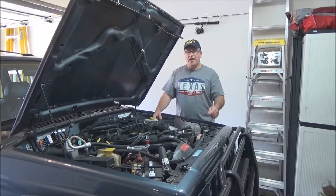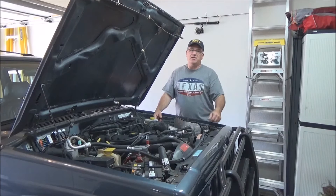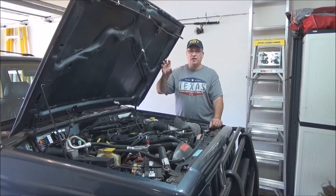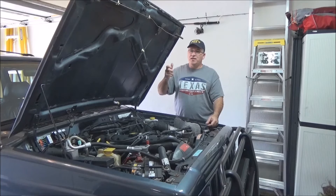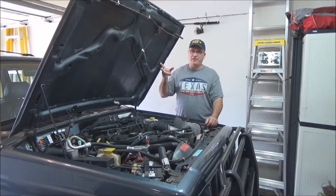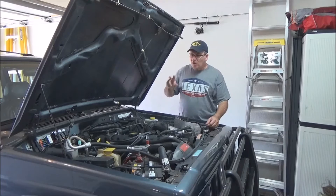Next, remove the differential cover. Junkyards are supposed to drain all the fluids, but that never happens. Expect it to dump everywhere — throw an old piece of carpet or something underneath to work from. Rotate the gear assembly to find the quarter-inch, six-point nut and remove it. That allows the center pin to drop out so you can get to the C-clips. You might need a friend to push in the axle slightly to get to the clip and pull it out with needle nose pliers. Pull those C-clips out on both sides, slide the axles out, then unbolt the disc brake backing plates and take the whole assembly with you.